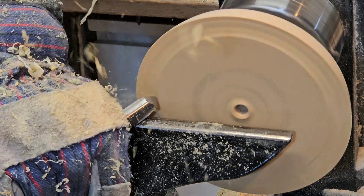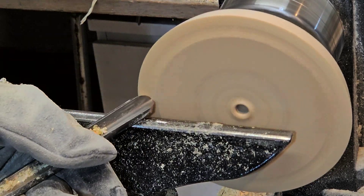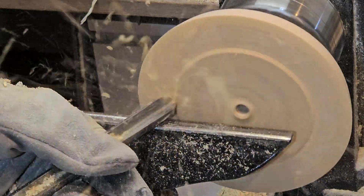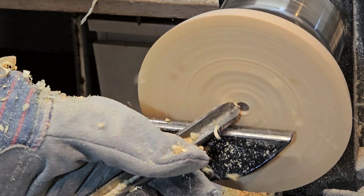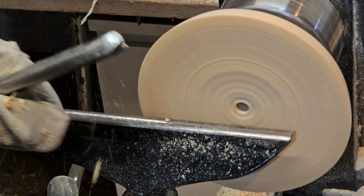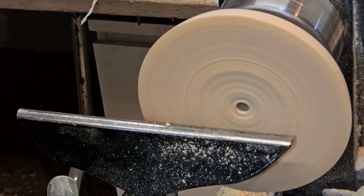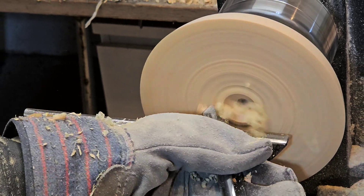I'm using a half-inch bowl gouge to hollow it out — we'll probably get through this part pretty quick. My tool rest was a little high; I needed to bring it down so that by the time I've angled my tool, I'm at center.